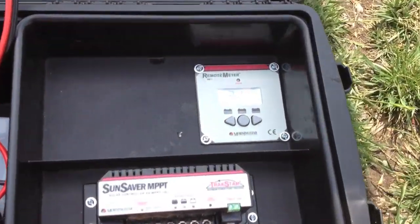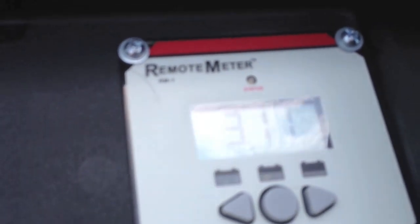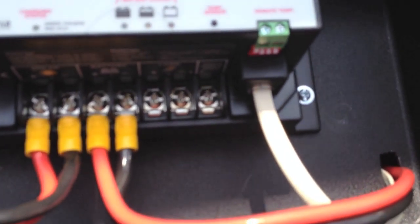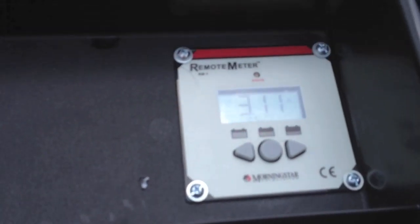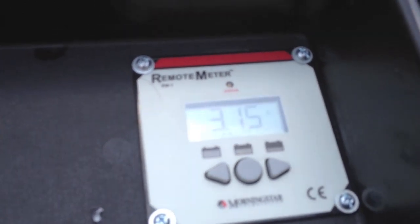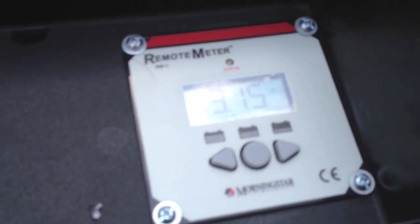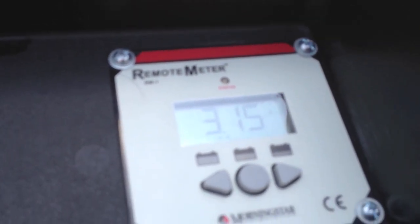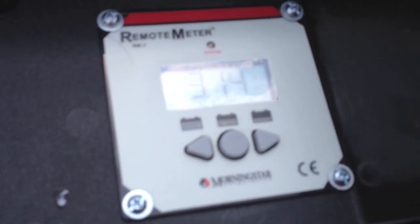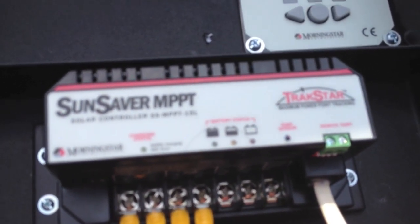The other thing I have is this Morningstar remote meter, which plugs into the charge controller via a phone cable. It basically tells me what voltage is running and what the controller is loading the panels to. Right now we're getting over 3 amps — I don't know if you can see that, 3.15 amps of current to the battery, I believe. And then there's a quick gauge — red, yellow, and green — that shows you the health of the battery.